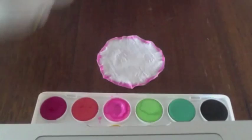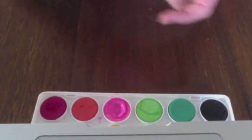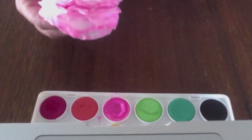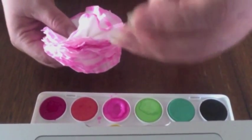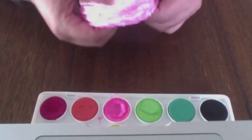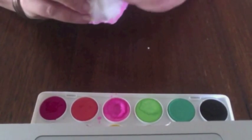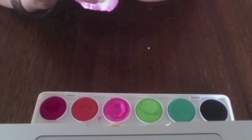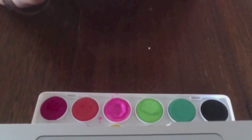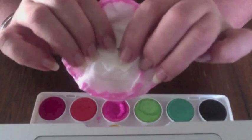Continue on and do that with the other nine petals until you have a nice stack. Pop them together and then get something sharp and very carefully poke a hole through the middle. Then we're going to grab what's called a brad, and that's going to poke through the middle and come out the other side. Then we're going to grab a little piece of cardboard that I cut out earlier, poke a hole through that, and poke the brad through the hole too. Then you can separate the little legs and that holds it all together nicely.